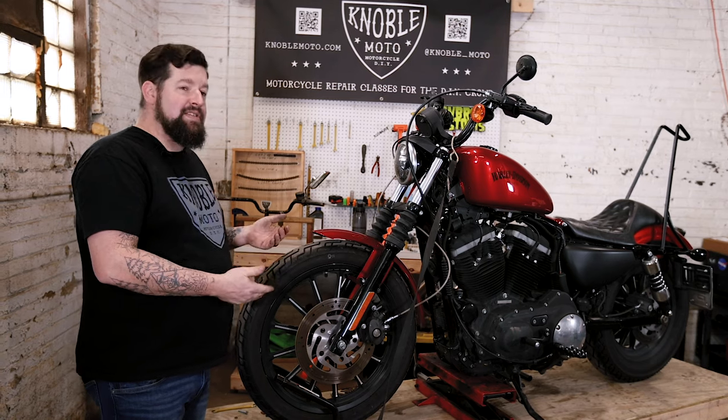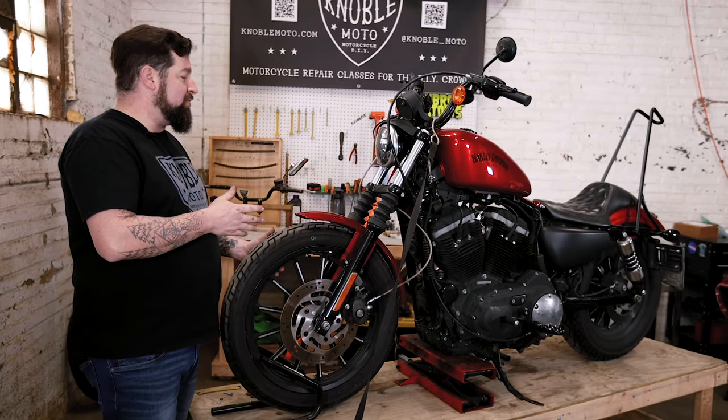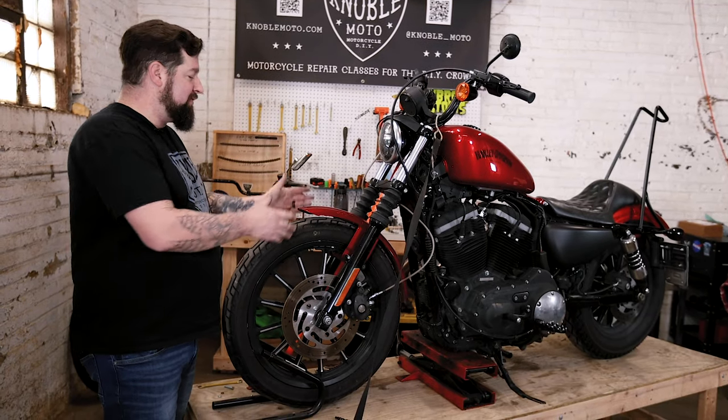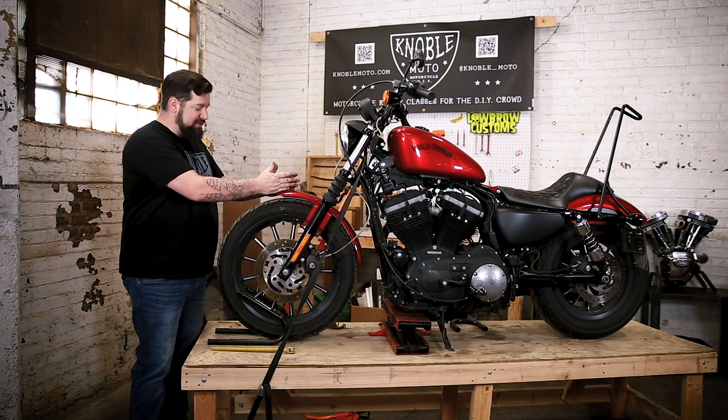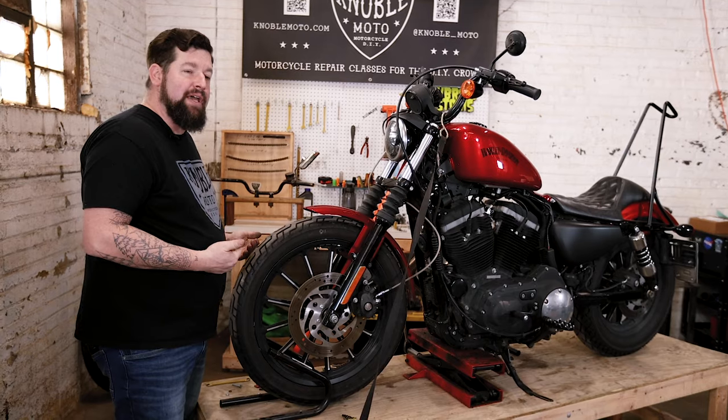We're going to pull the rotor off, clean up the wheel, put a rotor back on so it'll be good to go for a new set of pads. We've got a 2012 Sportster here on the lift. First thing we're going to do is pull the front fender off, then pull the caliper off, then pull the axle out and pull the front wheel off the bike.